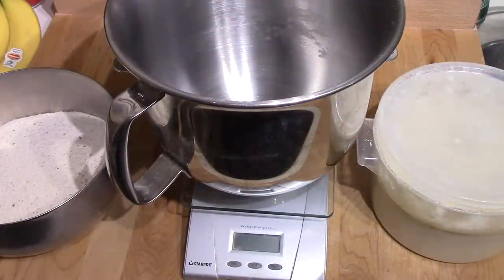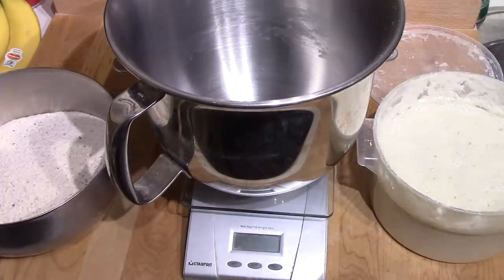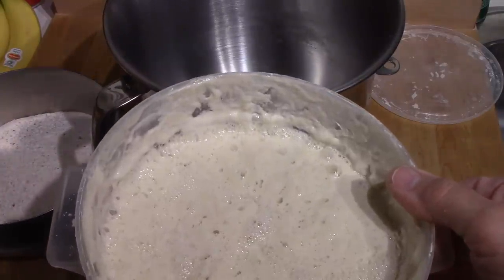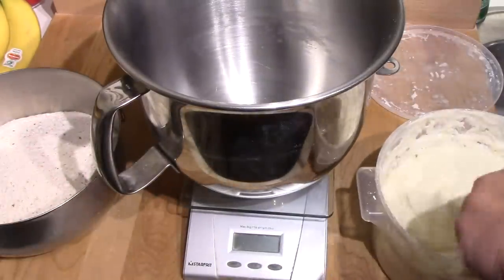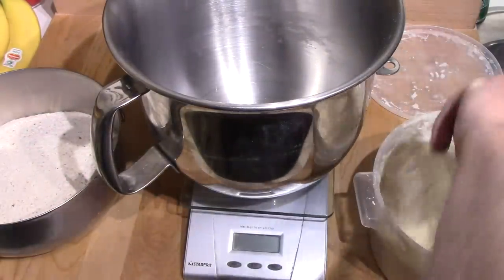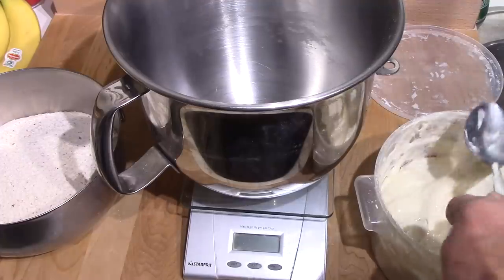It's only been a little over 11 hours but the starter seems to be really active today. Lots of bubbles and it's risen up to three quarters of the size of the two-liter container that I use. I weigh everything, so don't ask me what it is in cups — I haven't got any idea. In my opinion, if you're going to be making bread and want a consistent loaf, you need to invest in a four or five dollar set of digital scales. Using dry measure, you never get the same thing twice.